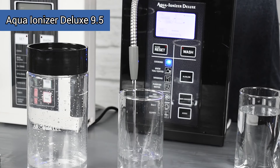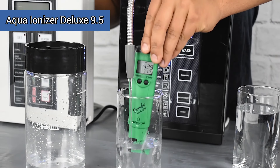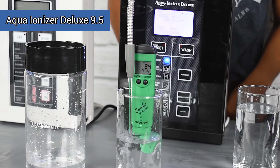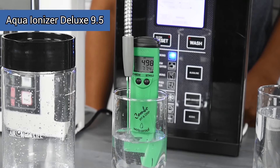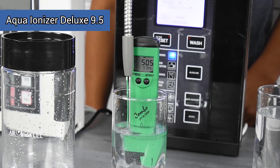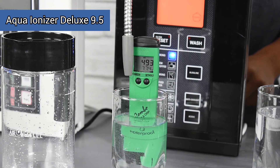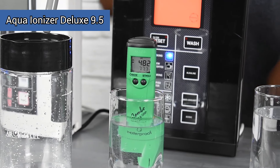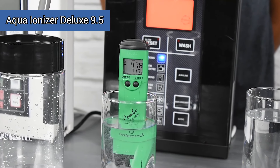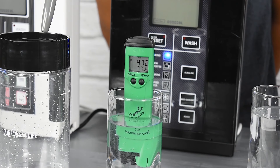Now we're going to test the Aqua Ionizer Deluxe 9.5. We have it on our cooking setting, which is our most powerful setting. You can use that setting or the high antioxidant setting — those are the ones that produce the most negative ORP because they use the most power. And instantly, when the probe is put in, you'll see that little negative sign appear in the front.